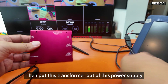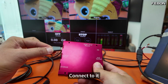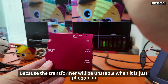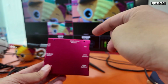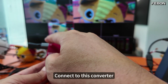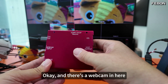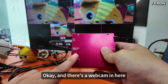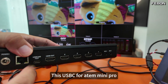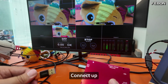Then take this transformer's power supply output and connect it to the converter. Why do you need this? Because the transformer will be unstable when it is first plugged in, so you have to wait 5 seconds to let it have a stable 5-volt output before connecting to this converter. This will protect your red box. And there's a webcam in here — I connect it to the Atom Mini Pro's USB-C port.